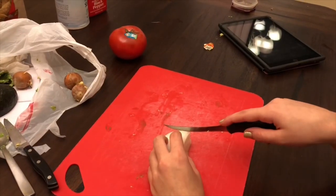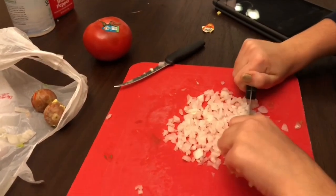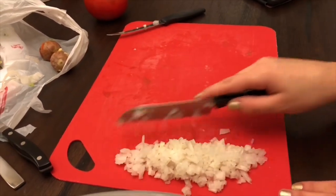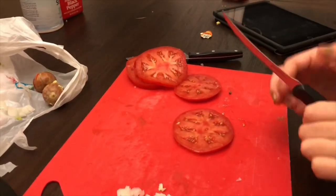Pique la cebolla. El tomate: no use las semillas de tomate.